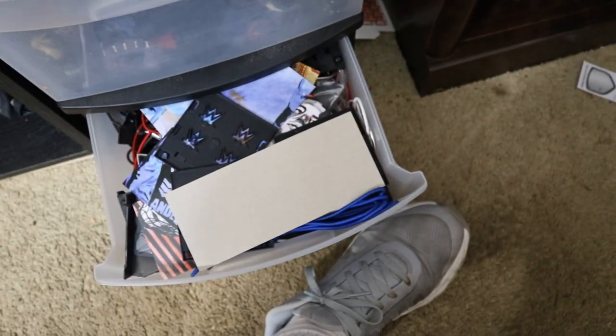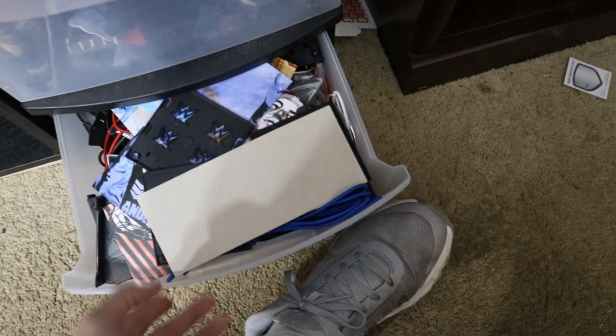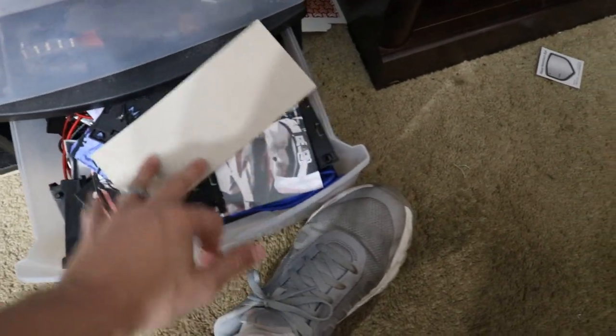On the bottom I have all of my diorama stuff — ring ropes, anything to do with the arena — and all of my WWE figure stands, which are also for sale if you want to hit me up for those.